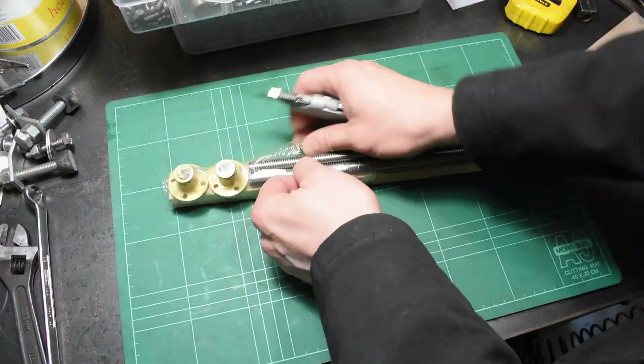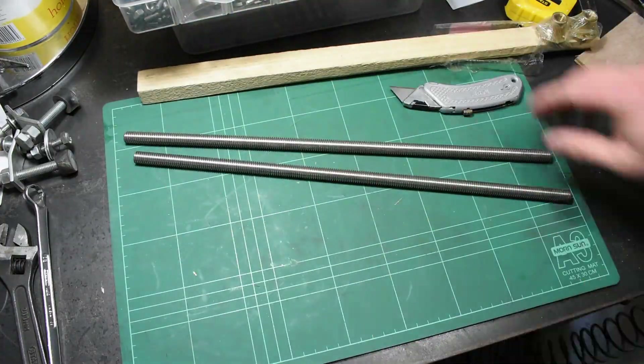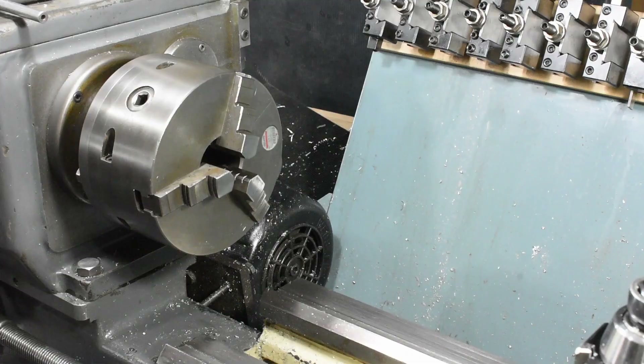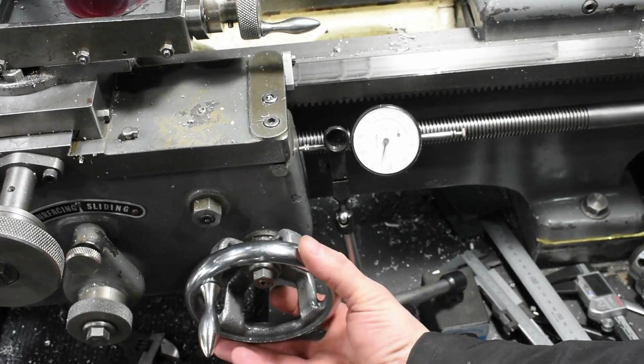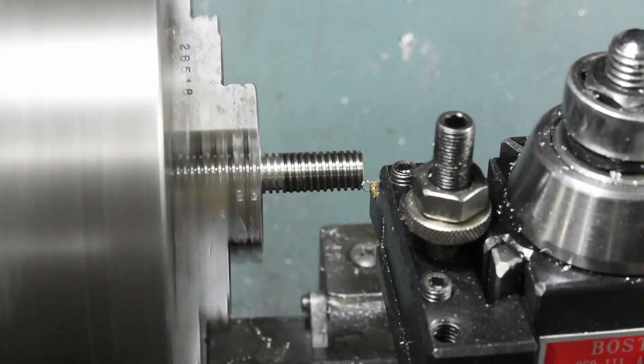The lead screws are slightly over size in length and they're just a rough zone finish at the moment. This is the drawing I'm going to work from. The material is stainless steel. I'm using a dial indicator on the carriage to see how far I've travelled left and right.